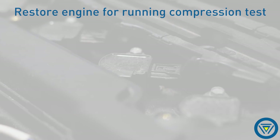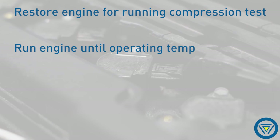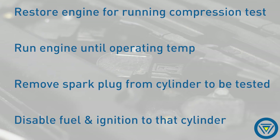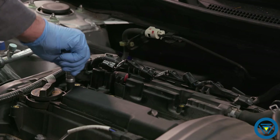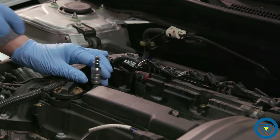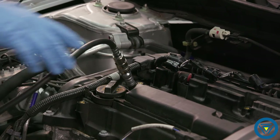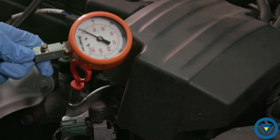Restore the engine and prepare it for testing. Warm the engine up. Remove the spark plug from the cylinder to be tested and disable the ignition and fuel to that cylinder. Install the test adapter, and be sure the Schrader valve is removed from the adapter. Install the compression gauge to the adapter.